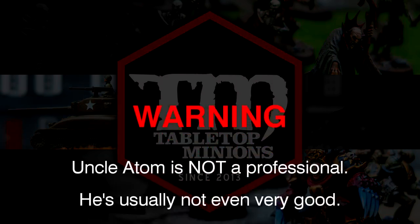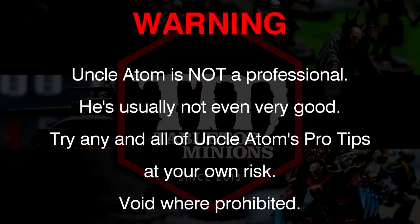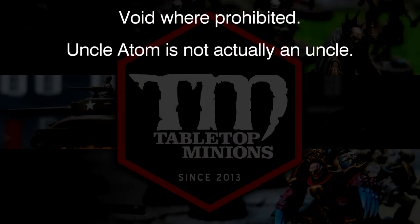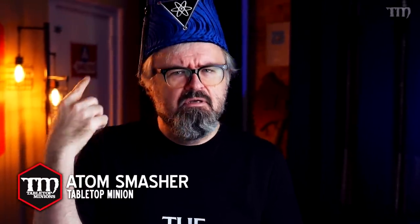Warning! Uncle Adam is not a professional. He's usually not even very good. Try any and all of Uncle Adam's pro tips at your own risk. Void where prohibited. Uncle Adam is not actually an uncle. Shortly after this video is released, I will receive a haircut and the fez will go back on the shelf.